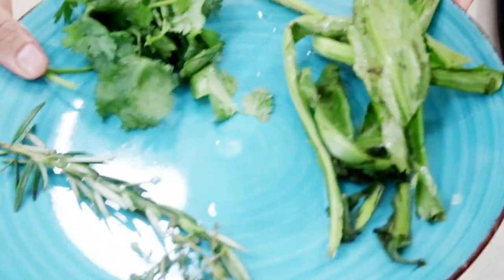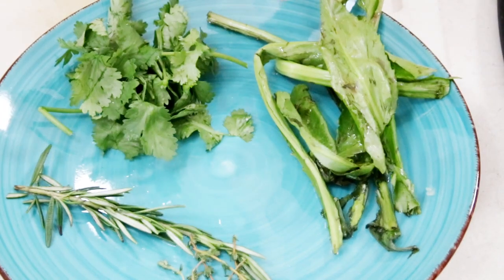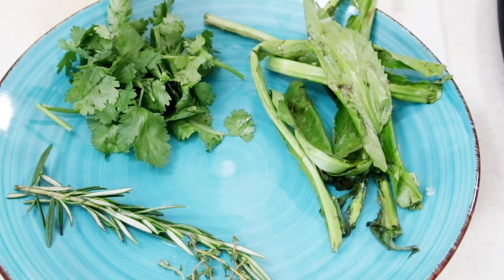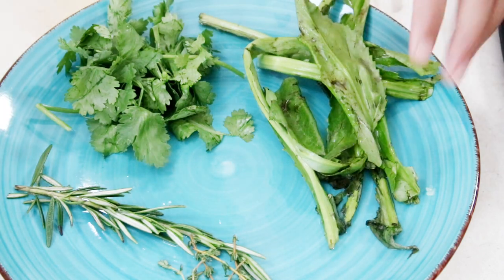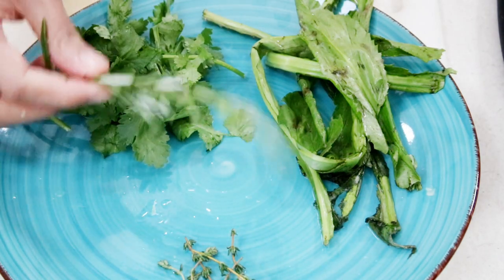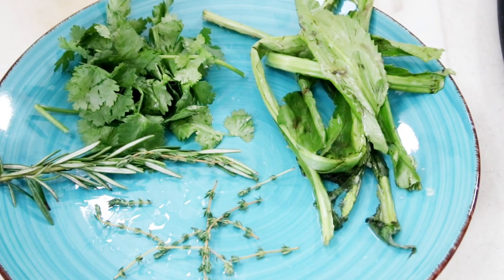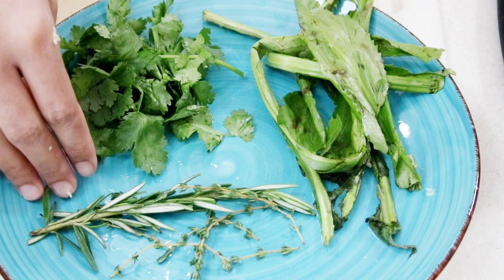On a plate here I have some lovely herbs — culantre leaves and cilantro leaves. The reason I have both is I was running out of culantre, so you can use all cilantro, all culantre, or mix it up. Whichever one you use, it's going to give the chicken such amazing flavor. I also have a little sprig of rosemary and a couple sprigs of thyme. The rosemary and thyme are absolutely optional — I've made this many times without them and it's delicious either way, but if you have it, just use a little sprig for great flavor.